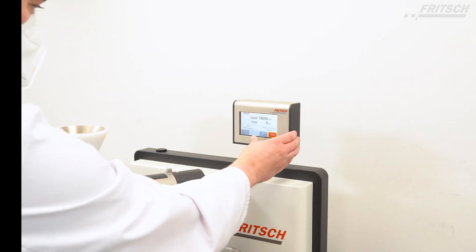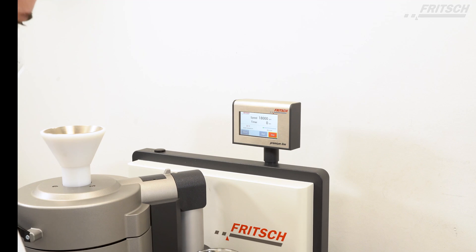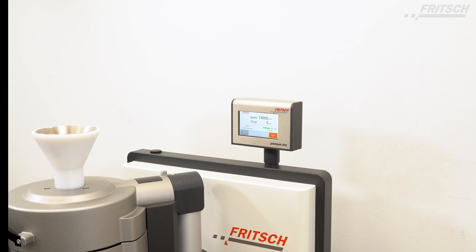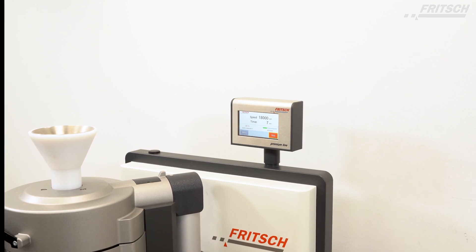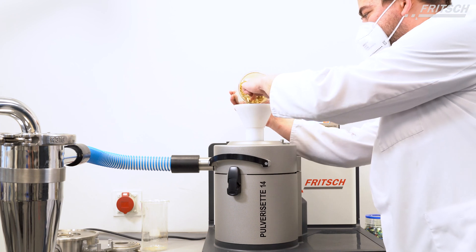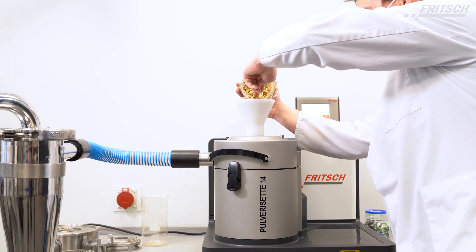The instrument detects the inserted labyrinth disc and automatically operates optimized with up to 1800 rpm and a rotor peripheral speed of 83 m per second for extremely high final fineness. Comminution then takes place by cutting and shearing.